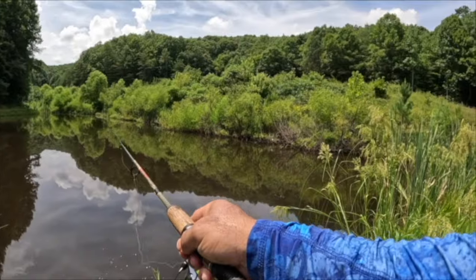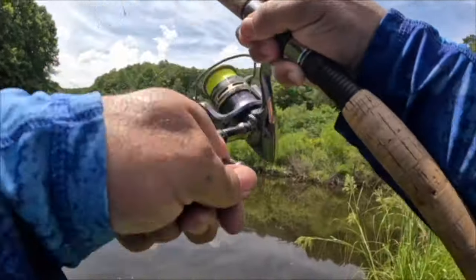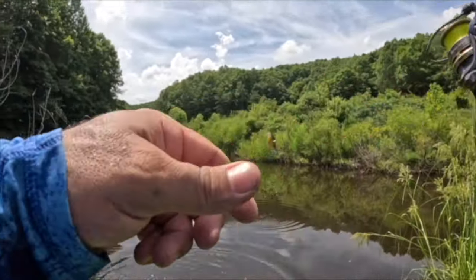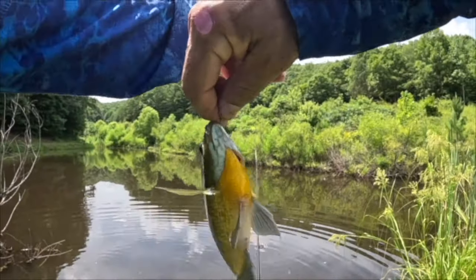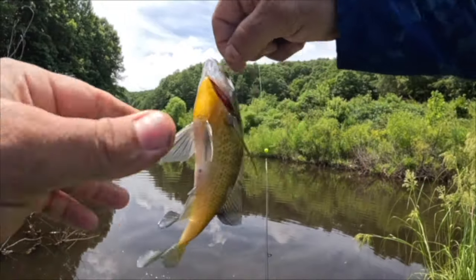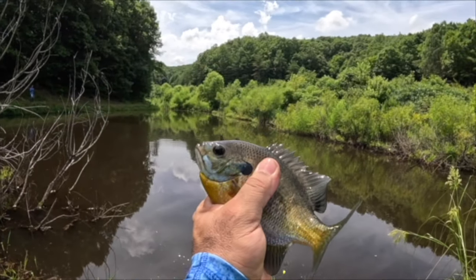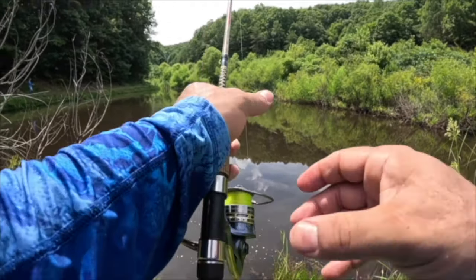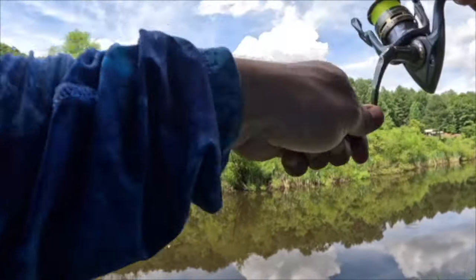Pop it right in there — you all can't see this because it's behind the cattails. There we go! Beautiful, oh yeah — that one's putting on a show. Nice, beautiful colors on that one. They're called sunfish for a reason y'all — in the middle of the day, doesn't matter, they're still gonna eat. Still one of the funnest ways to fish.